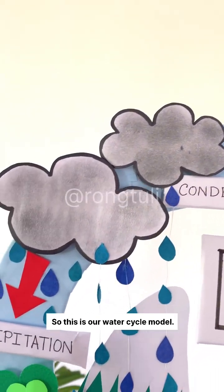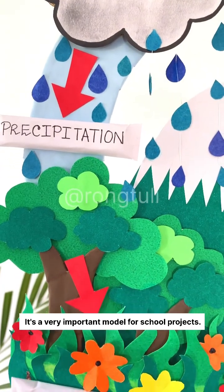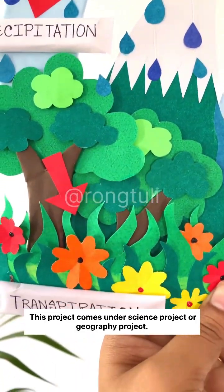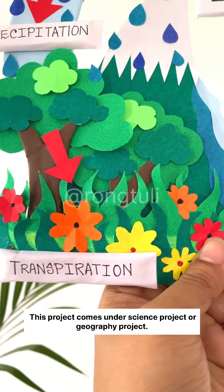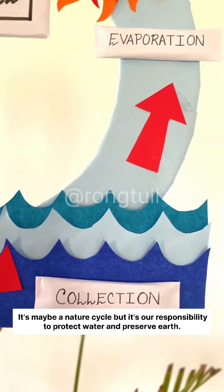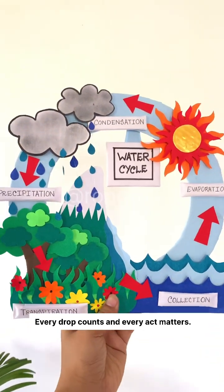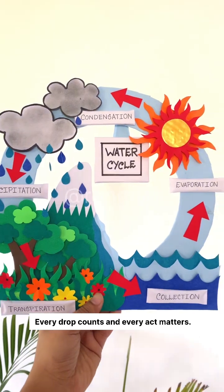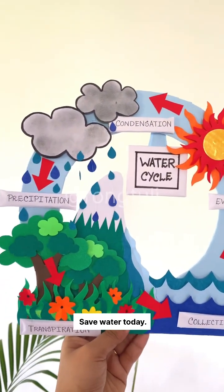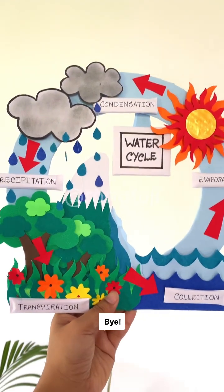This is our water cycle model. It's a very important model for school projects — this project comes under science or geography. It's a nature cycle, but it's our responsibility to protect water and preserve earth. Every drop counts and every act matters. Save water today. Thank you so much for watching the video, bye!